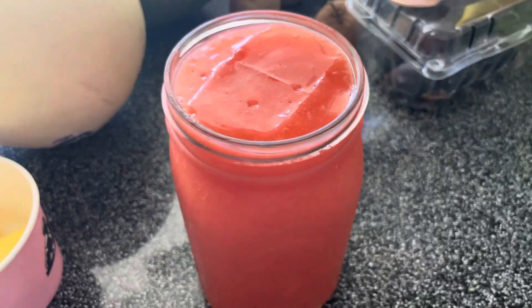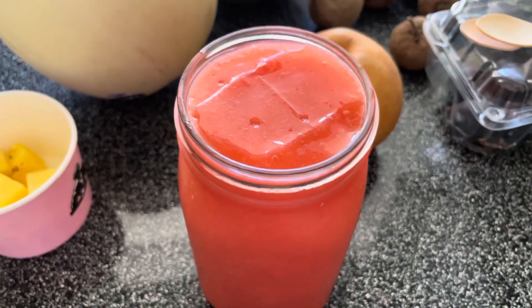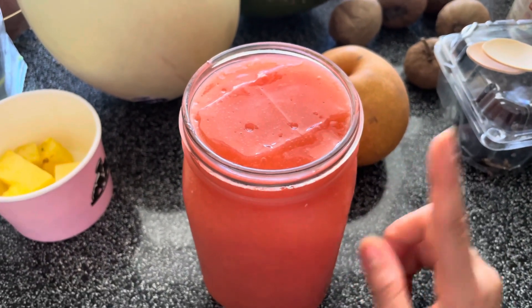Hello, beautiful being. What is up? My name is Jeanette, also known as Misfit Vegan, and today I want to show you how I am consuming Irish sea moss without making smoothies.